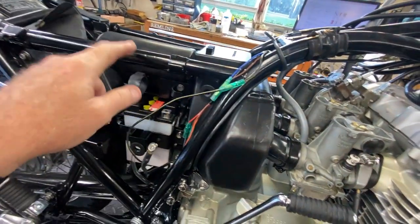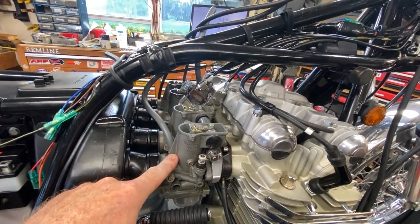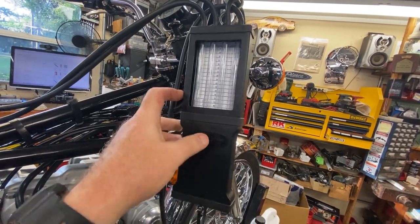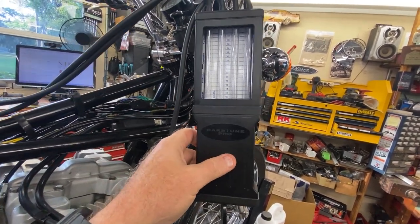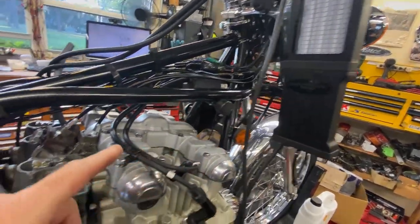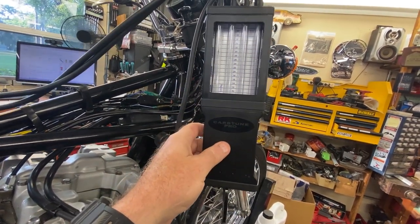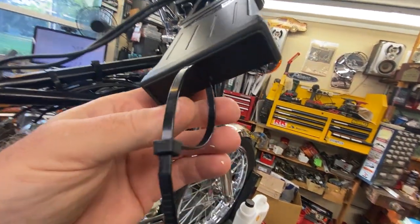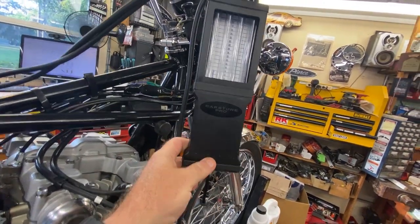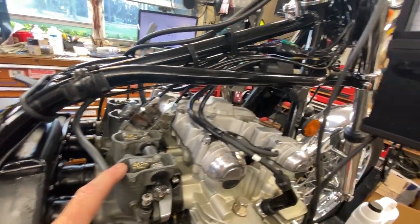Air cleaner is done. I believe the carbs are jetted decently right now. A viewer suggested turning the carb tune upside down, and I didn't believe that was going to work, but it actually worked pretty well. I was able to sync the carbs doing that. There's a tang on the bottom for a zip tie so you can hang it upside down. I have it synced up as best I can in the current configuration.